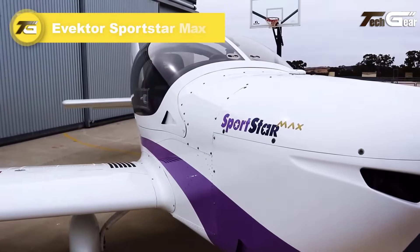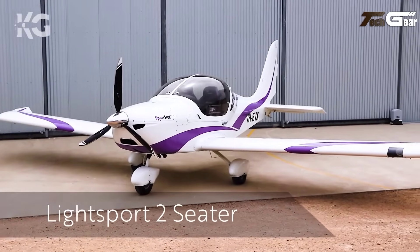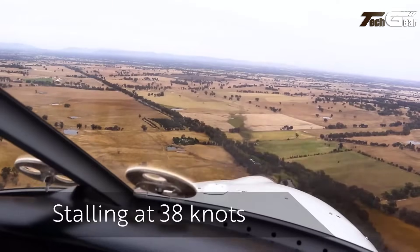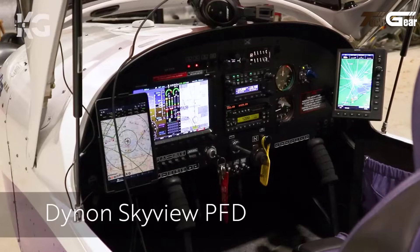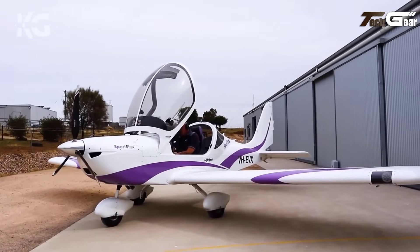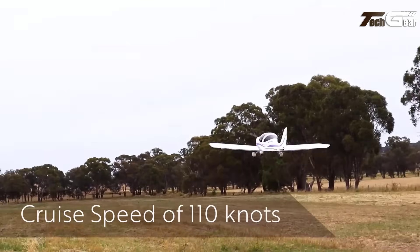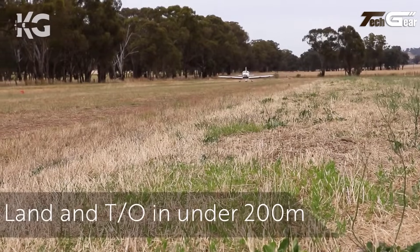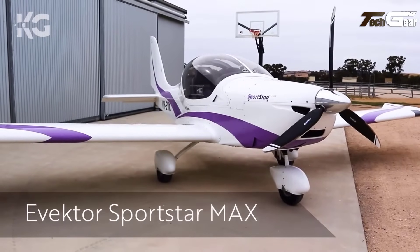The A-Vector Sportstar Max is a premier ultralight aircraft blending performance, efficiency, and comfort for training and recreational flying. Powered by a Rotax 912 ULS 100-horsepower engine, it cruises at 110 knots with a VNE of 146 knots and climbs at 1,050 feet per minute. Its empty weight is 721 pounds, with a maximum takeoff weight of 1,323 pounds, offering a stall speed of 39 knots and takeoff and landing distances of 590 feet and 620 feet respectively. The aircraft has a maximum range of about 710 nautical miles. Featuring a wingspan of 28 feet 5 inches, a length of 17 feet 7.5 inches, and an exterior height of 8 feet 2 inches, its sleek design provides exceptional aerodynamics and very comfortable seating for two.